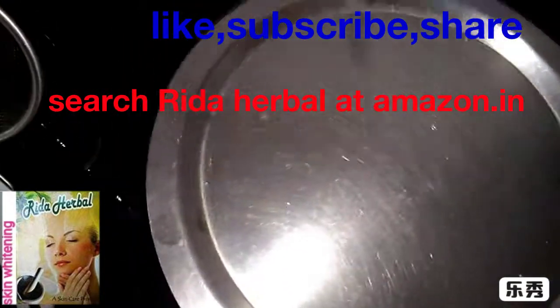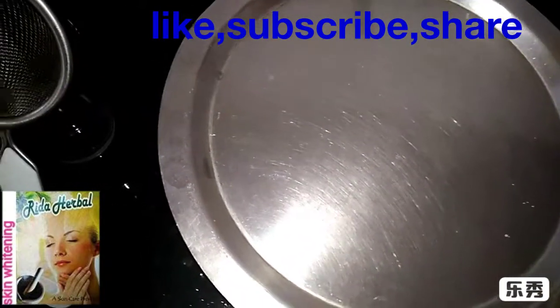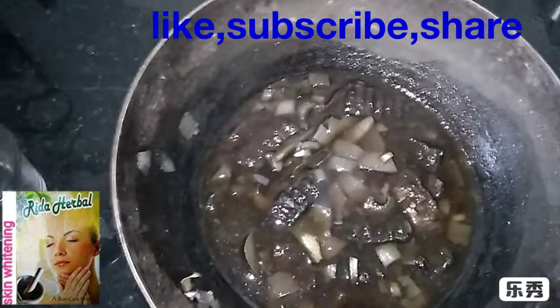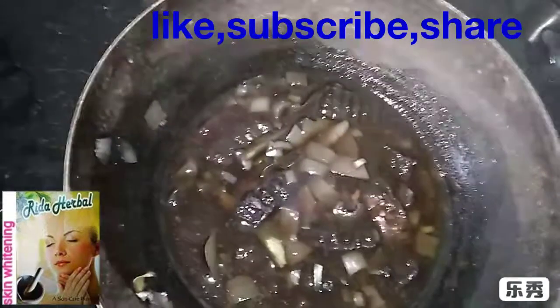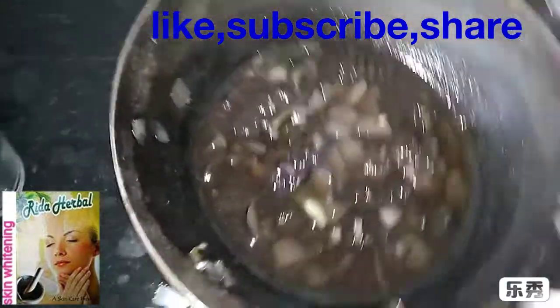Now, we have all the ingredients in the morning. We are going to see what is happening in the morning. I have told you about the ingredients in my previous video. I will share the link. Now, I will tell you what to do.